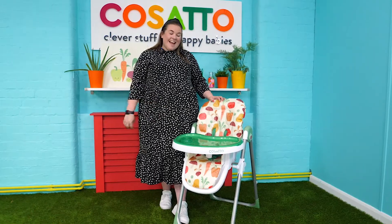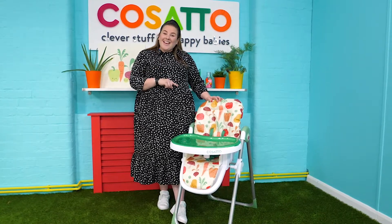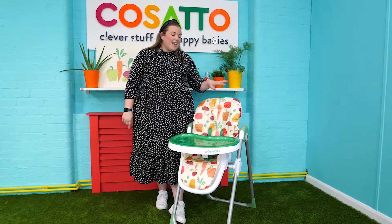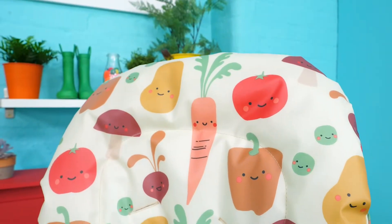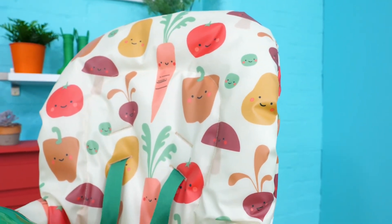Now I've finished feeding Nelly and she's going to have a nap — let me show you how to fold it. The other great thing is that before you fold it you can machine wash the fabrics on a hand wash setting to get them nice and clean; they're easy to remove for washing.